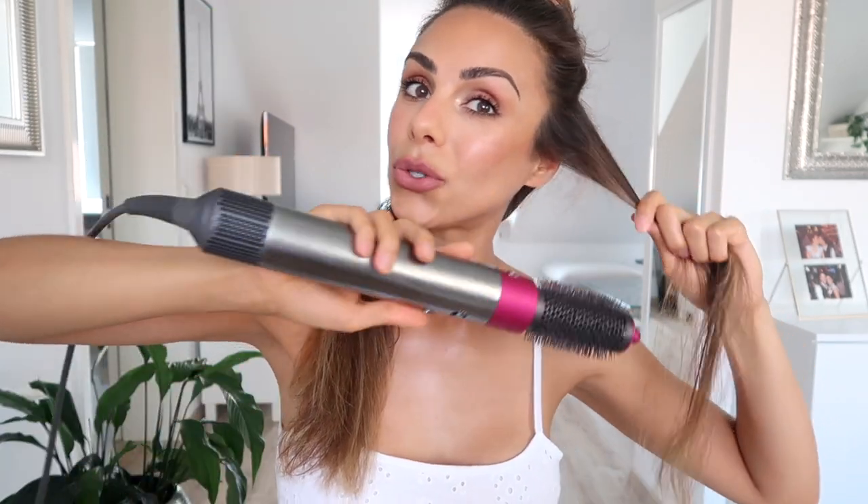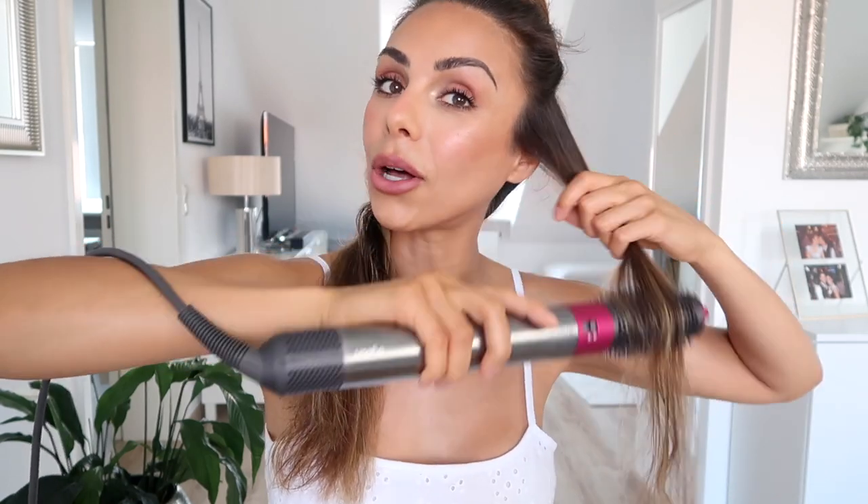I first just section off the top part of my hair. Then I take the volumizing brush, clip it in, and I like to use this on the bottom part of the hair — though you can definitely use it for all of your hair. I want to show you a few different attachments and the look they give. This is basically like a blow dryer and a round brush all in one. You do have to twist this one — it's not going to wrap the hair for you — but I like that you get a lot of control and can really smooth out the hair as you're drying it.